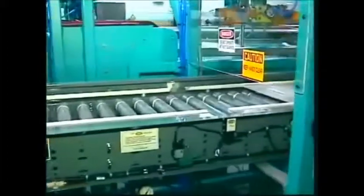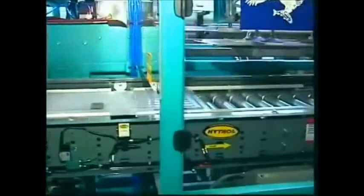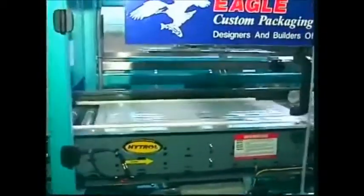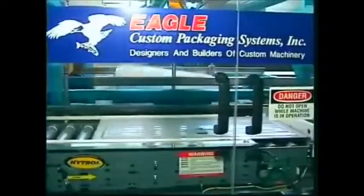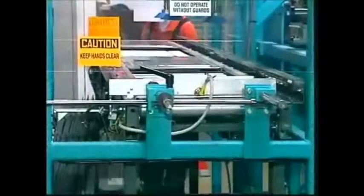The wraparound case packer wraps and glues the customer's panel lead into its own corrugated container. The zone roller conveyor keeps the lid separate and precisely timed to merge with the blanks over the folding area.